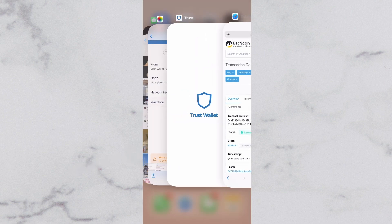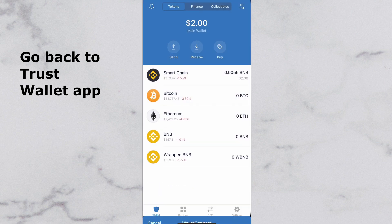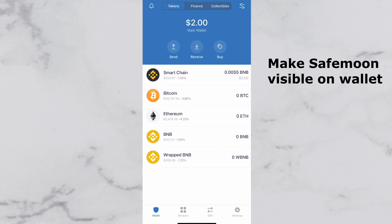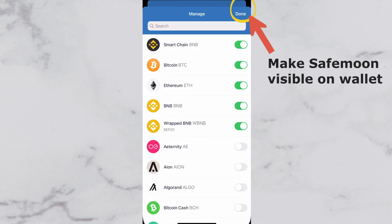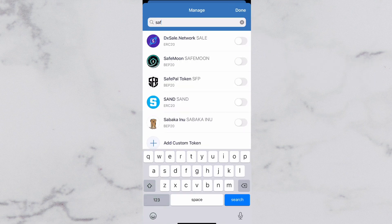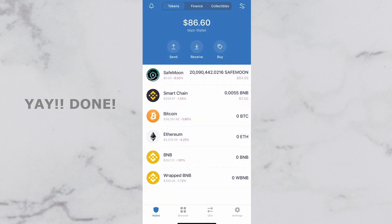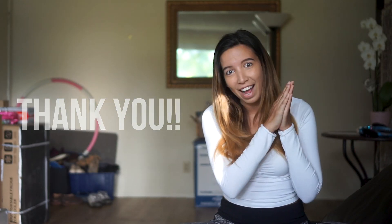Now we're going to go back to our Trust Wallet to see if our money is in there. Do not panic if you don't see your money up there yet — it is because we don't have SafeMoon visible on the wallet yet. Just tap on that top right button, then type in SafeMoon. Tap that button next to it and make it green, then tap Done. There you go. I know that was a process, but you now have some SafeMoon altcoins stored in your wallet. Thank you so much for watching and I hope that we're headed to the moon one day.